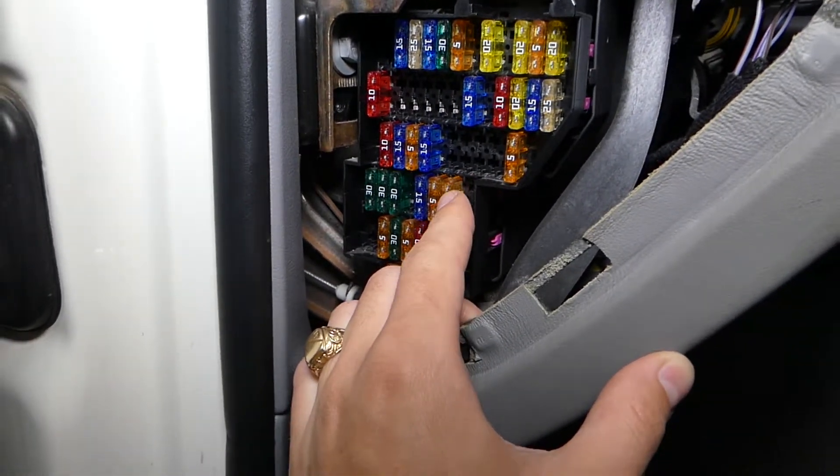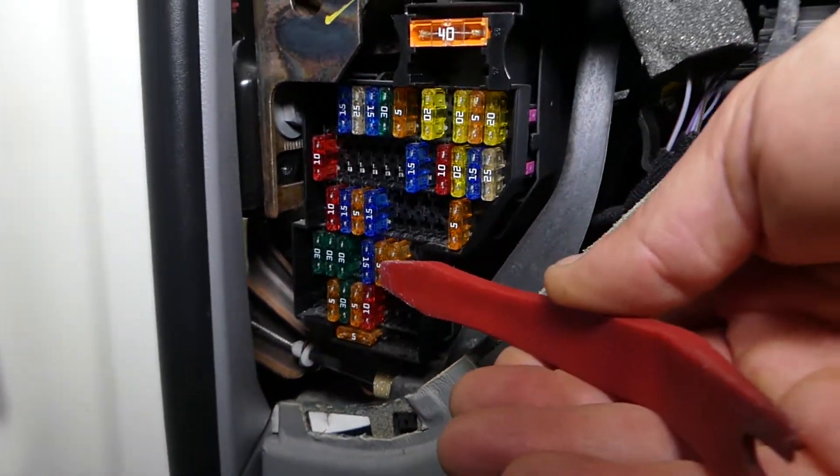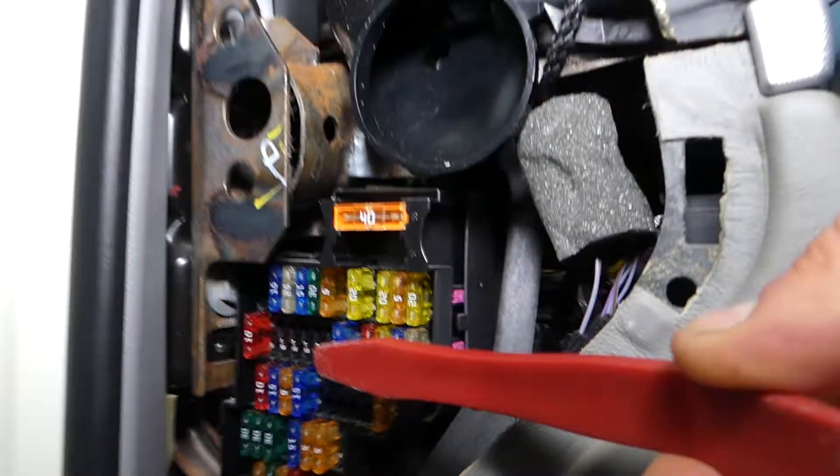One is missing, so count: one, two, three — this fuse right here is a 5A fuse. That's all we have to do — replace this one.